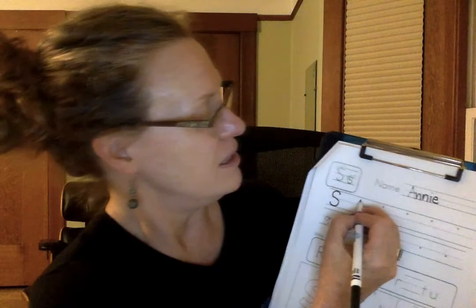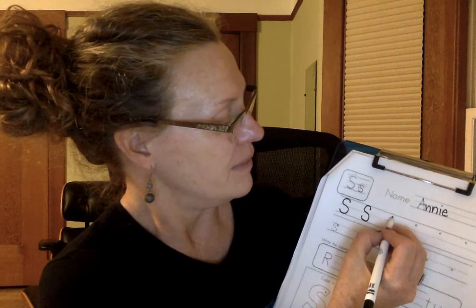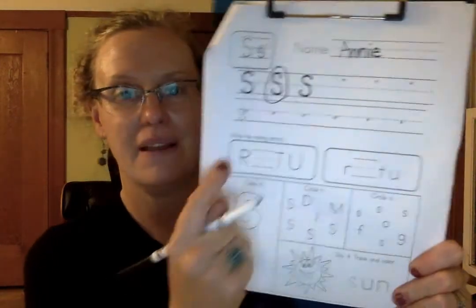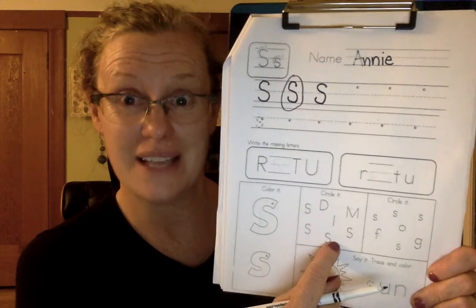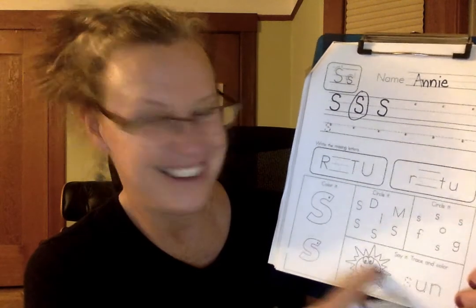Always trace the dotted one first because that really gets your hand remembering how to make it. When you go to the next one, you can see the dot starts a little lower. Go up, bump the line, around, curve the other way, up, curve, bump the line, around, bump the line, up the other way. Then you can decide which one is your best. Do the lowercase, find the missing letters, do your rainbow writing — S-S-S-S in four different colors — and circle the uppercase S and the lowercase S. Then you can say it, trace it, and color the sun. S-U-N. Trace it with your finger and color it in. Good job, kindergarteners!